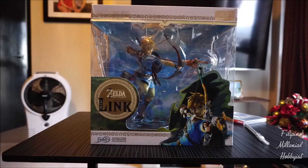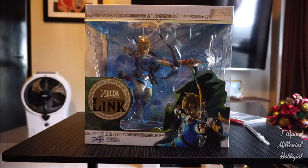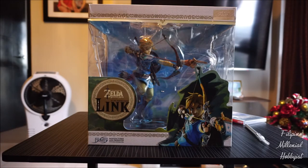Today we're looking at the First Four Figures Legend of Zelda Breath of the Wild 10-inch PVC painted statue of Link, the protagonist of The Legend of Zelda Breath of the Wild. This is manufactured by First Four Figures in the United States. First Four Figures are known to be one of those companies that creates PVC painted statues of known video game characters such as God of War's Kratos, the Uncharted series, and all sorts.